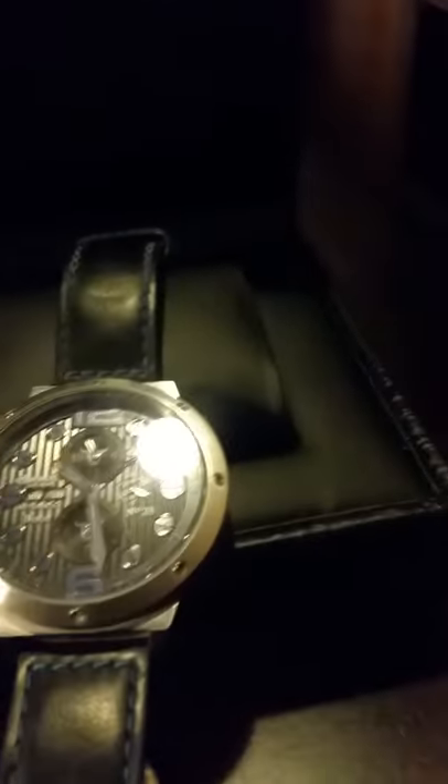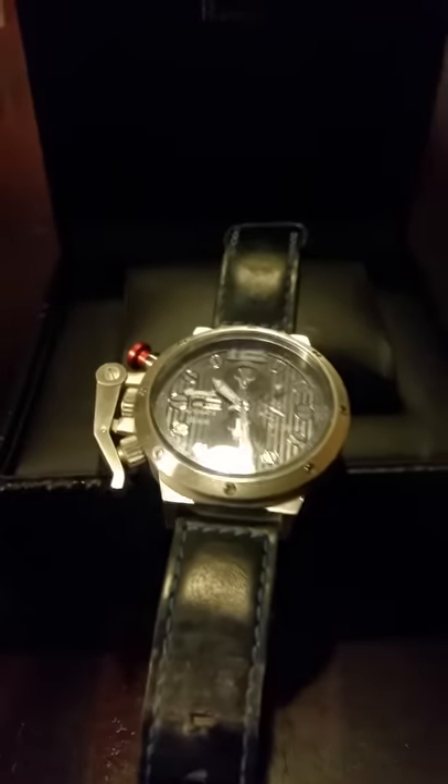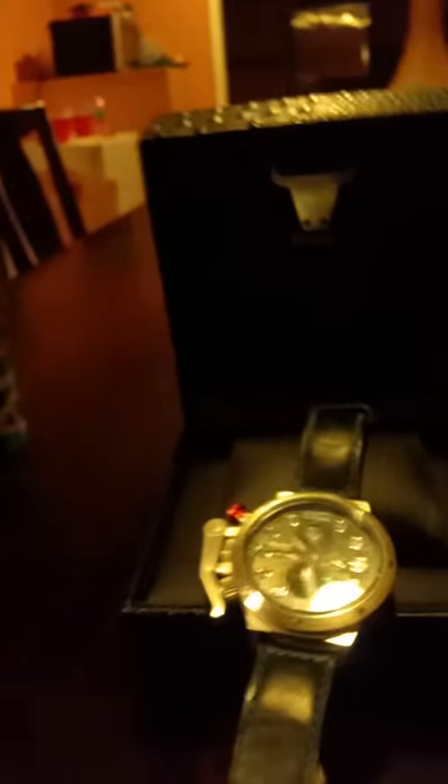This is the blue version of the Ingersoll Bison 33. It does have luminescence — let me take out my 511 tactical light real quick and put some light on it, then shut off the light so you guys can hopefully see it loom a little bit.